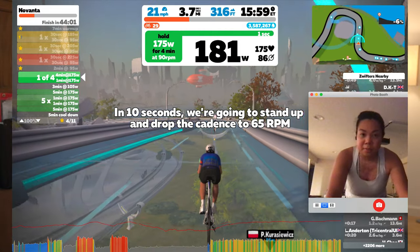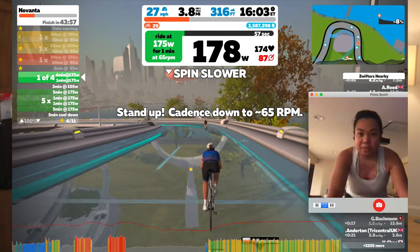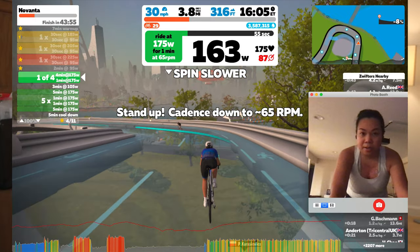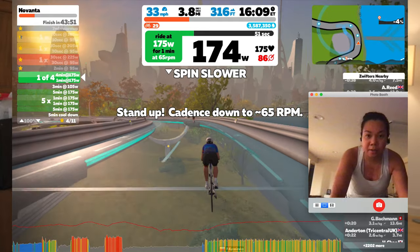The next one was called Novanta, which was a 2x20 at sweet spot. It was a pretty simple workout with cadence changes in between, which I didn't follow because I wanted to focus on putting out more power than worrying about cadence.